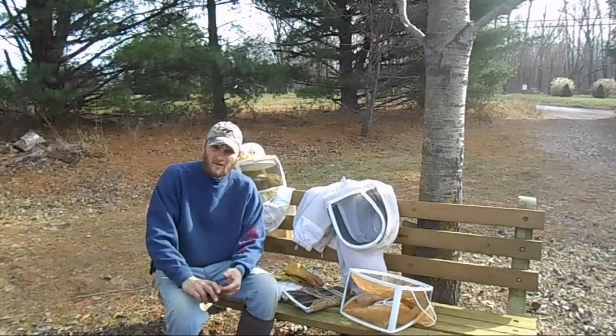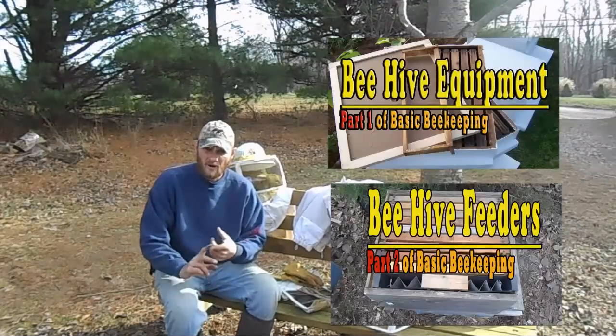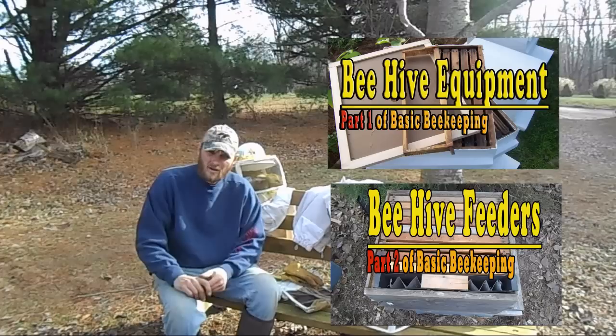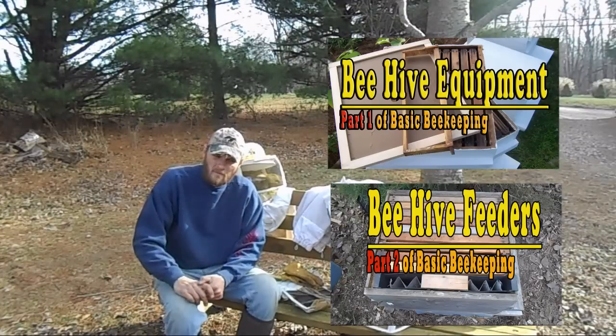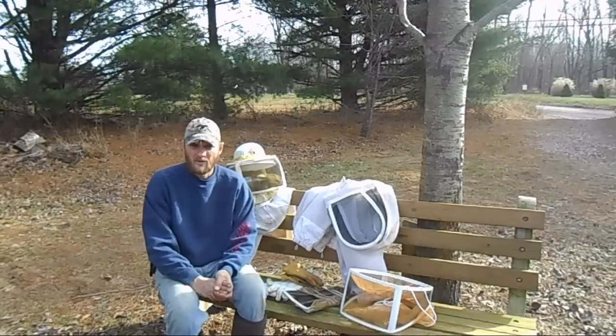Hello folks. By this point, if you've watched part 1 and 2, you've gone over hive components and hive feeders. Right now I'd like to talk about protective clothing for the beekeeper.